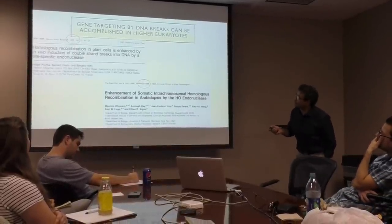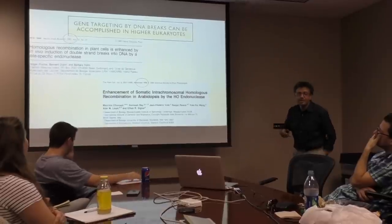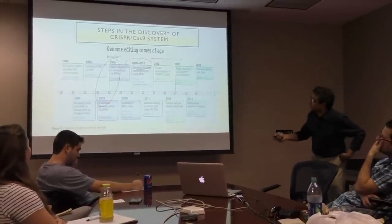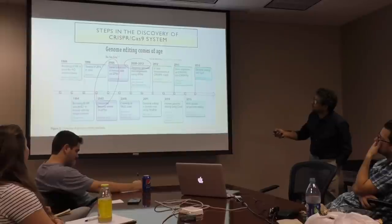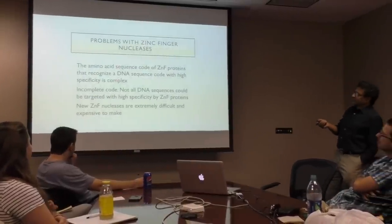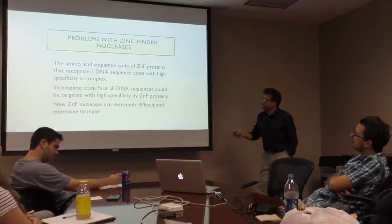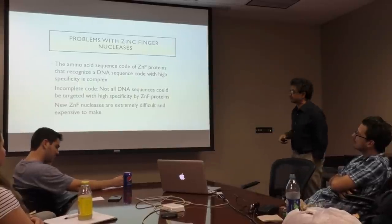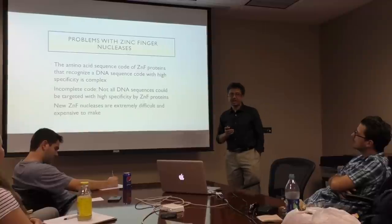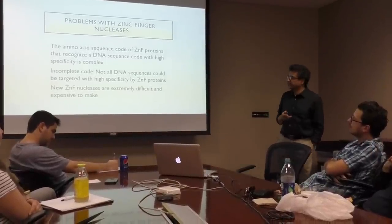Using zinc fingers, people started modifying higher eukaryotic genomes. Holger Puchta and my colleagues at MIT and Rochester started using zinc finger proteins to make changes in plant genomes, and people started making changes in Drosophila and human cells from around 2002 to 2005. The problem was that the amino acid sequence of zinc finger proteins must recognize DNA sequence, but it's not a complete code — not all DNA sequences could be targeted. New zinc finger nucleases are extremely difficult and expensive to make. Companies used to make zinc fingers for precisely this purpose in the late 90s and early 2000s.